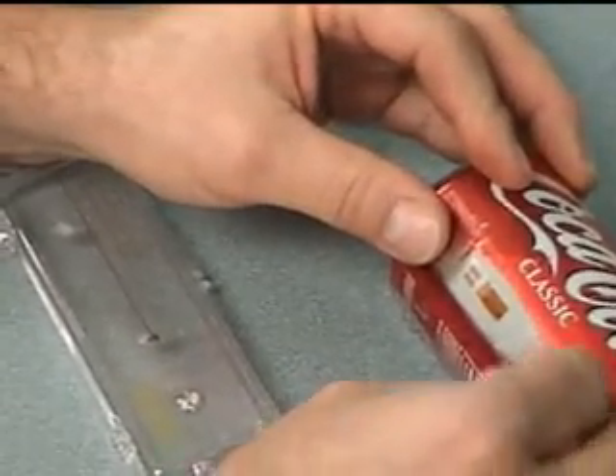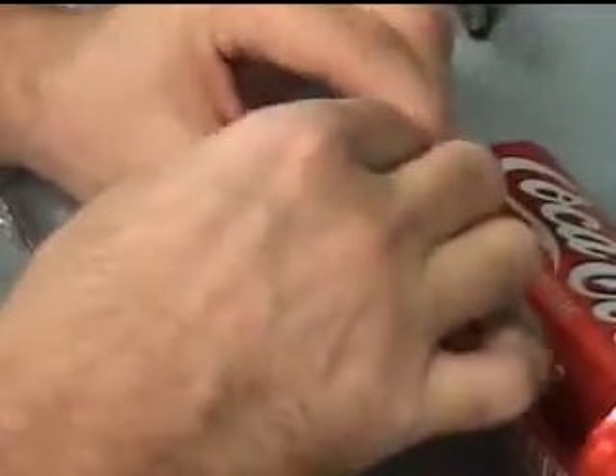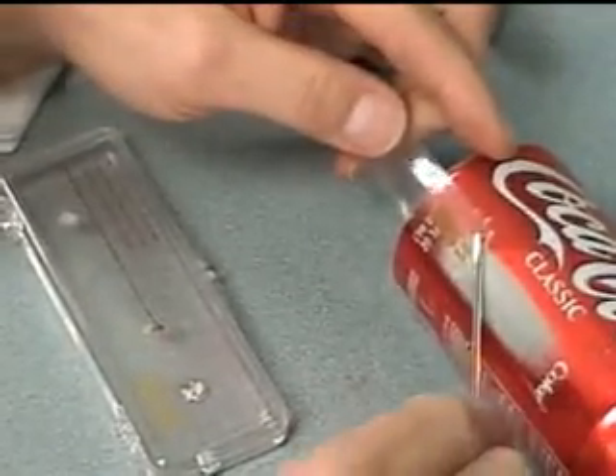Then we'll once again pull it up at an oblique angle — right about there — and fold it back.